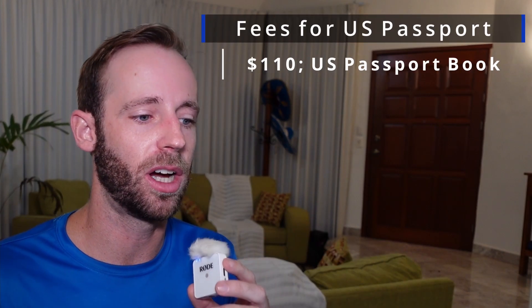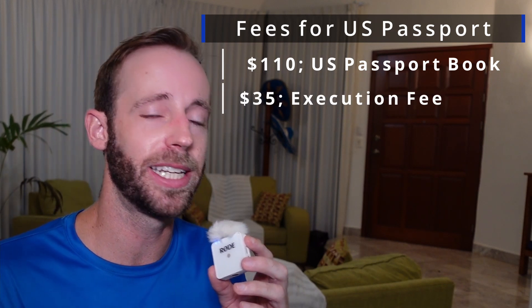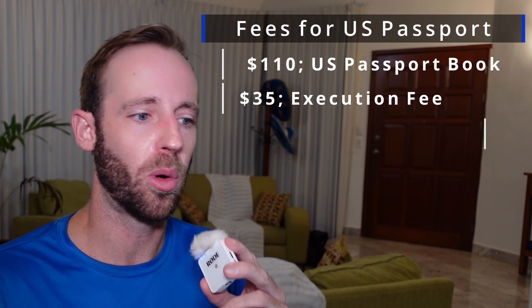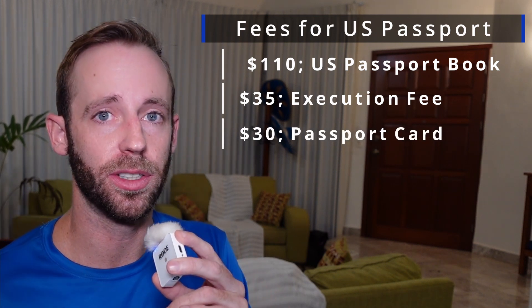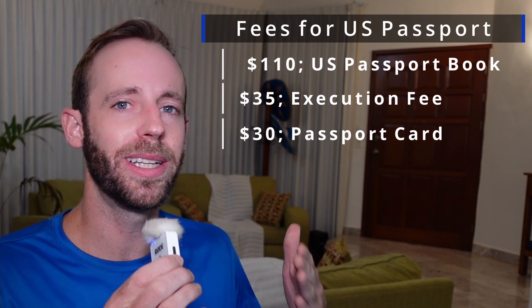Of course, you have to make sure you actually pay all the fees as well. For your U.S. passport book, that's going to cost you $110 with an additional $35 that goes to the acceptance facility as an execution fee. You'll also see that there's an option for a passport card that only costs $30 compared to the $110 for the U.S. passport book. But do you really need a passport card? Let's dive into that real quick.